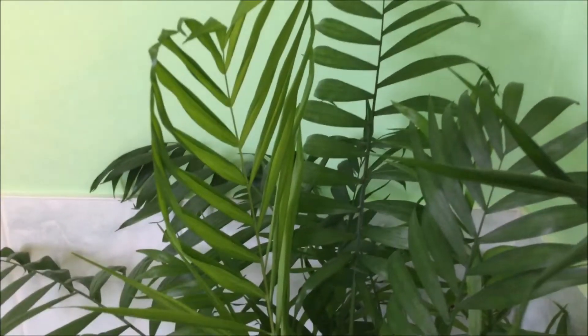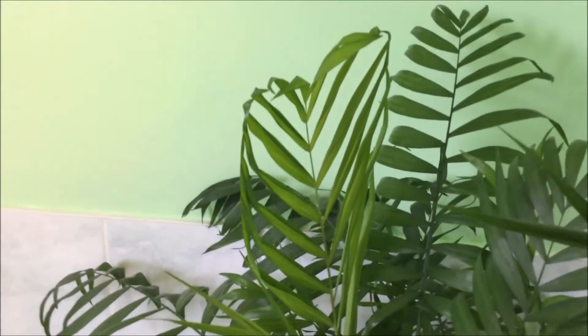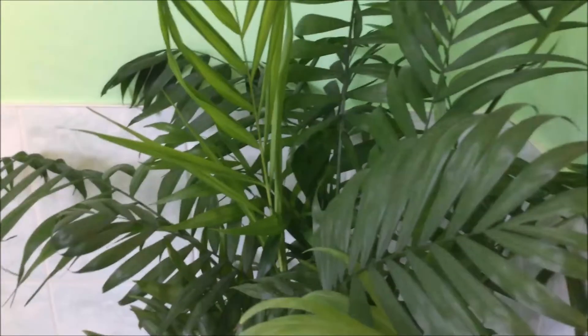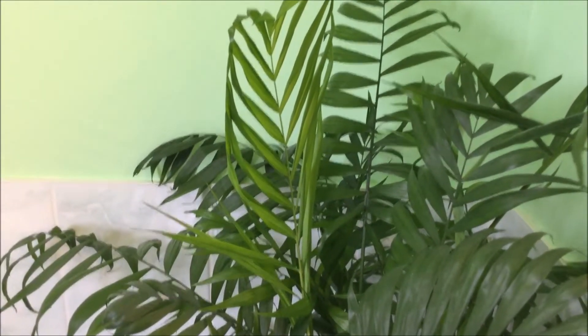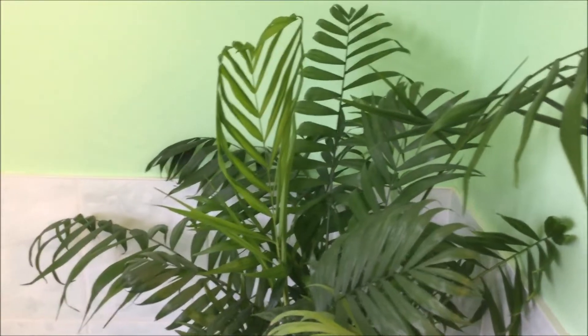Isn't that gorgeous? I was telling my little boy last night, look — the leaf looks just like a heart. Isn't it cool? The plant has been doing so well in this corner. She keeps giving me new leaves and now it's nice and bushy and I'm so happy that it's happy.